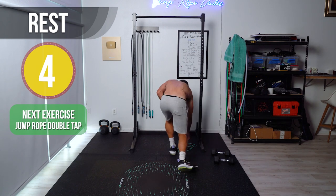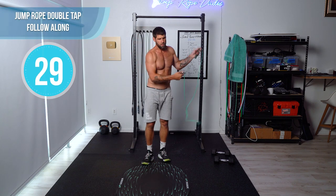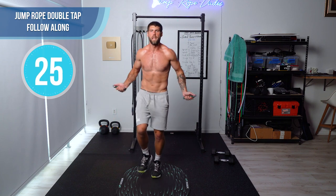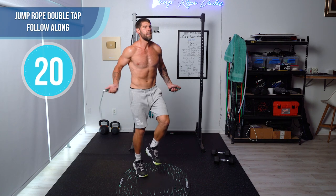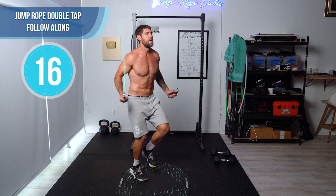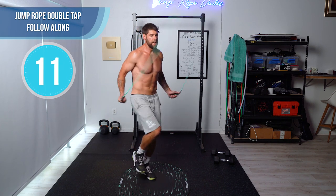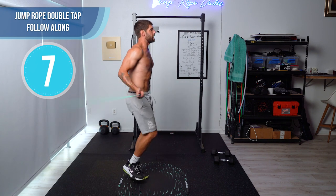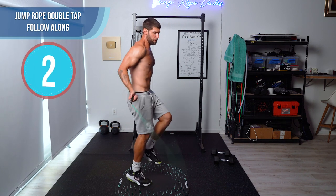Jump rope — double tap. My beginners out there, you might only be able to do this once, but this circuit is meant to be done three times. If you want a full, complete, about 35-minute workout, do this circuit a total of three times.